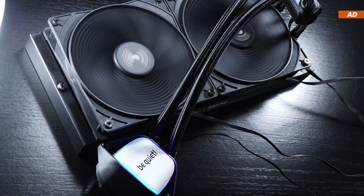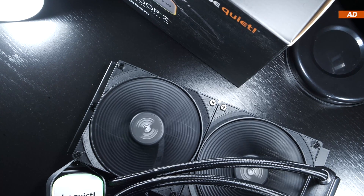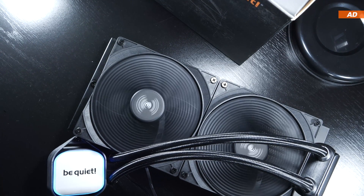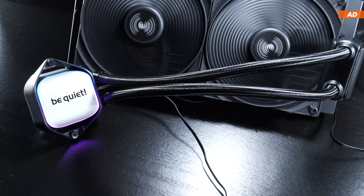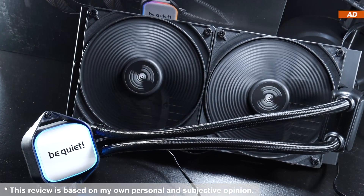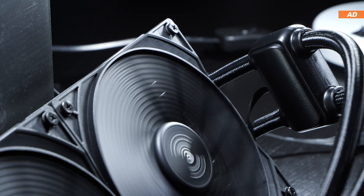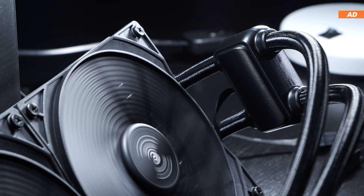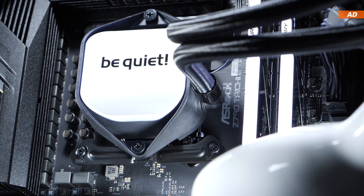This AIO liquid cooler would definitely not be a bad buy. Admittedly, there are tons of decent AIOs on the market right now, so it can be a really tough choice to make. Nonetheless, I believe that the new be quiet PureLoop 2 in its 280mm version is not only interesting, but also very capable, both in terms of cooling performance as well as noise levels. But I did run into some strange test results, just to let you know.